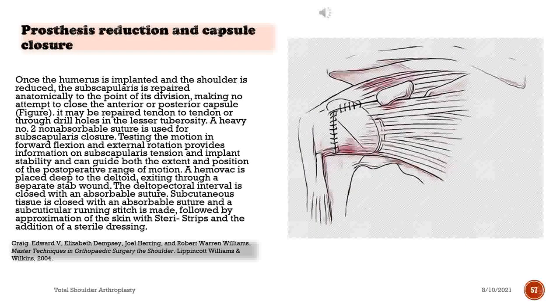Once the humerus is implanted and the shoulder is reduced, the subscapularis is repaired anatomically to the point of its division, making no attempt to close the anterior or posterior capsule. It may be repaired tendon to tendon or through drill holes in the lesser tuberosity, using a heavy number 2 non-absorbable suture. Testing motion in forward flexion and external rotation provides information on subscapularis tension and implant stability, guiding extent and position of postoperative range of motion. A hemovac is placed deep to the deltoid, exiting through a separate stab wound. The deltopectoral interval is closed with absorbable suture, subcutaneous tissue with absorbable suture, and a subcuticular running stitch is made, followed by sterile strips and a sterile dressing.